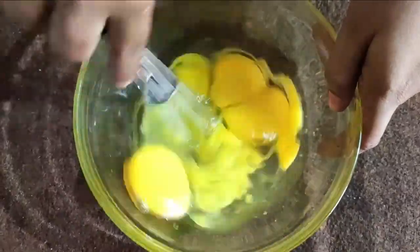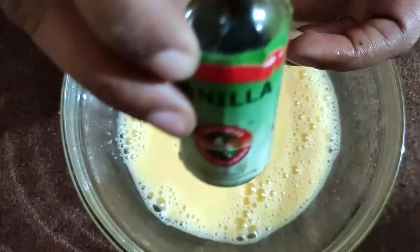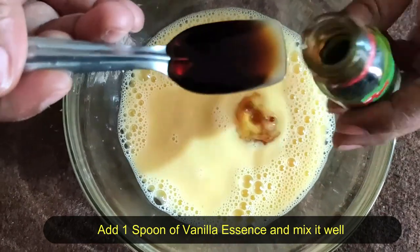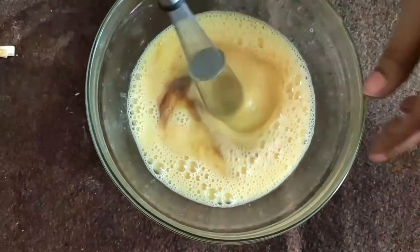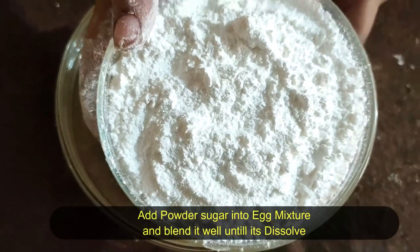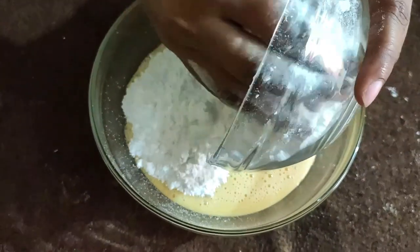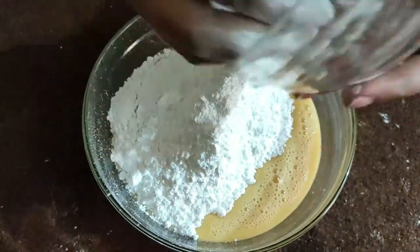We will add 1 tbsp of vanilla essence. Add 1 cup of vanilla essence. We will make it very easy. Then we will blend in a little blender. First, add 1 tsp of butter sugar. I will take into a bowl — 200g of sugar, 50g sugar, and 50g maida.